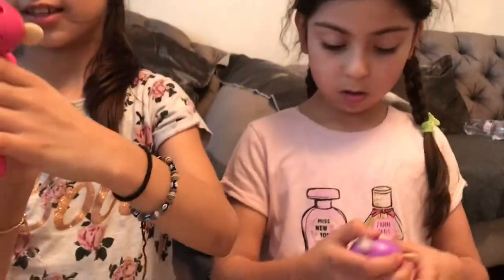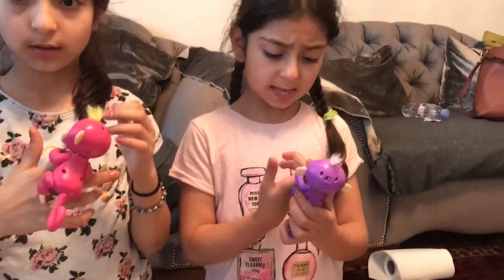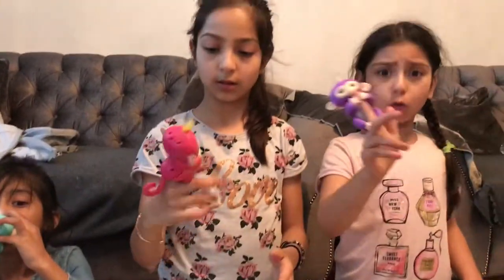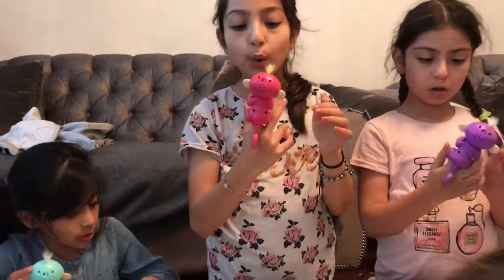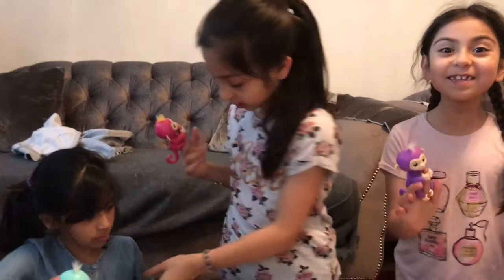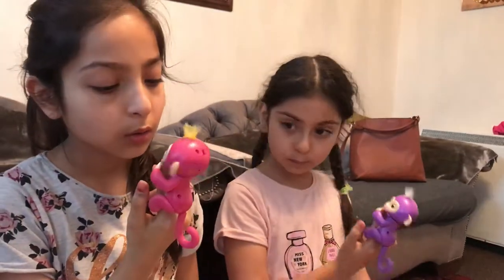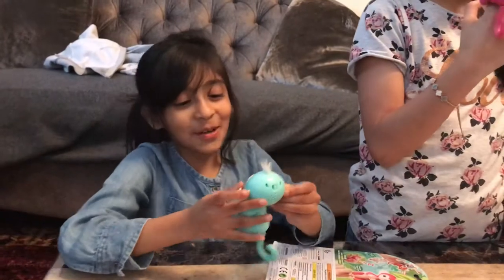We haven't put our fingers in yet — my one is quite big for me, mine too. I think they are going up. Blow it, it will kiss you! Find mine in front of the table — it was kissing me! Blow — it will kiss you! It's not working, it's saying no. Why don't you want me?